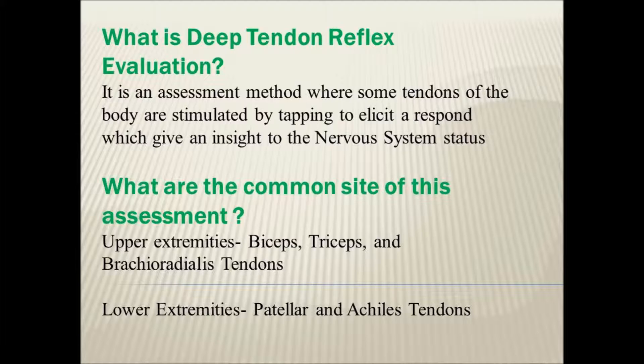Deep Tendon Reflex Evaluation is an assessment method where tendons of the body are stimulated by tapping to elicit a response, giving us insight into the nervous system status. Common sites include the upper extremities — biceps, triceps, and brachialis tendons — and the lower extremities — the patellar and the Achilles tendon.